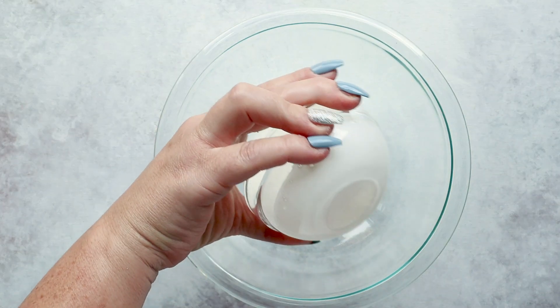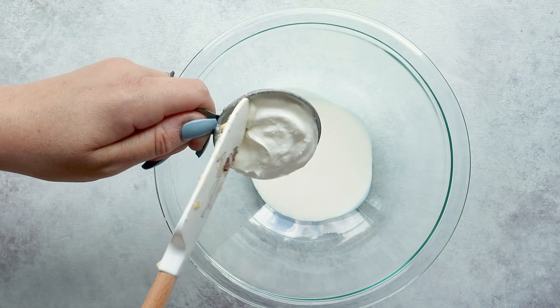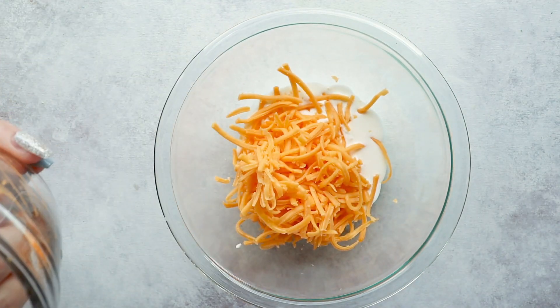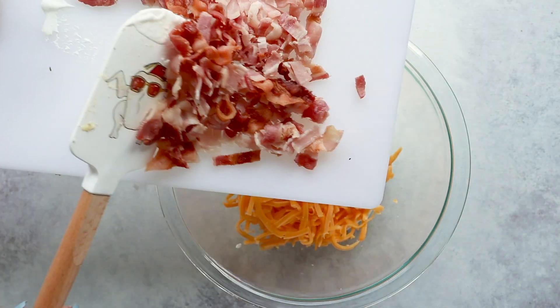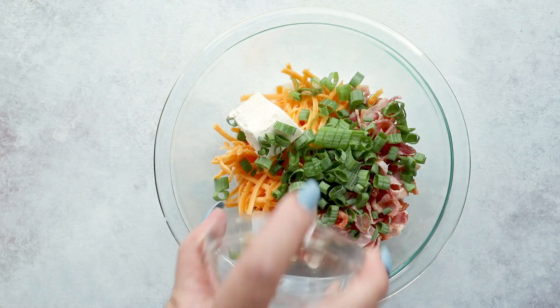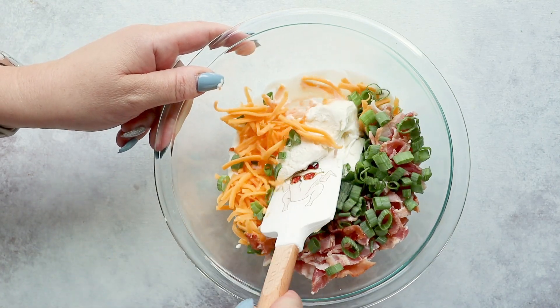Let's go finish our casserole. To a medium bowl, add a quarter cup of heavy cream, a quarter cup of sour cream, two cups of shredded cheddar cheese, two ounces of cream cheese, six slices of chopped bacon, and a quarter cup of sliced green onion. Mix that together until it's all smooth.